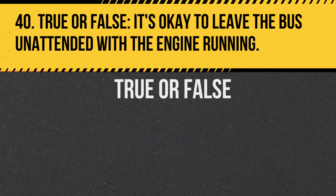Question 40. True or false: It's okay to leave the bus unattended with the engine running. Answer: False. This is a safety hazard.